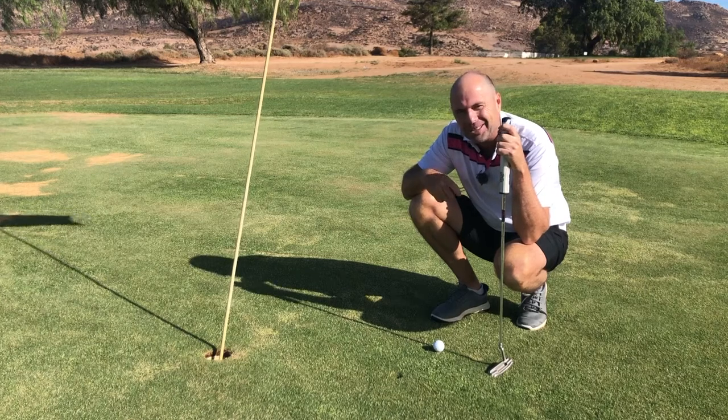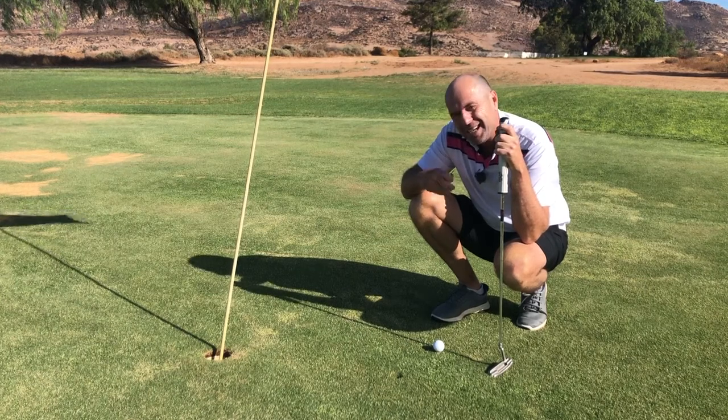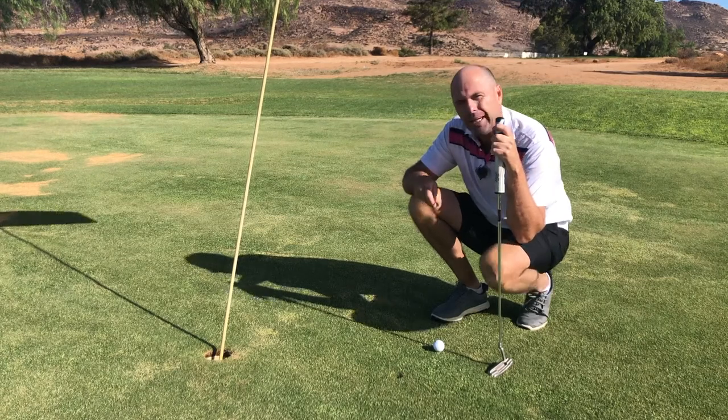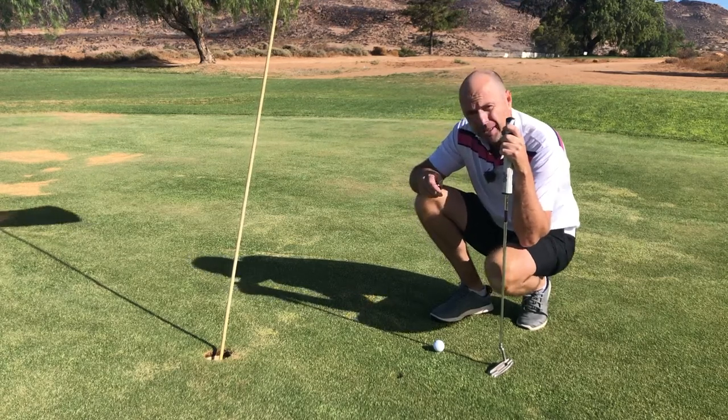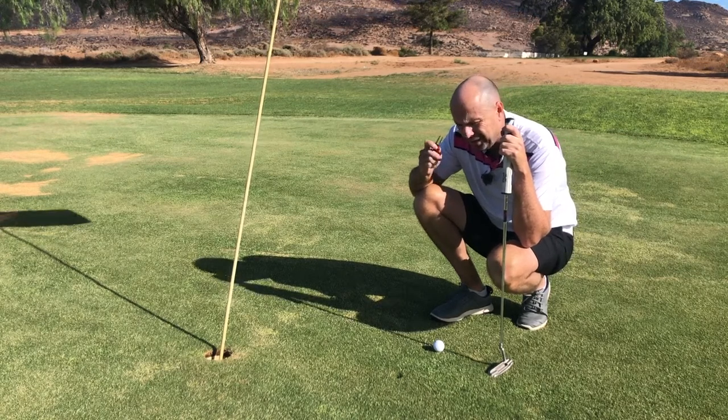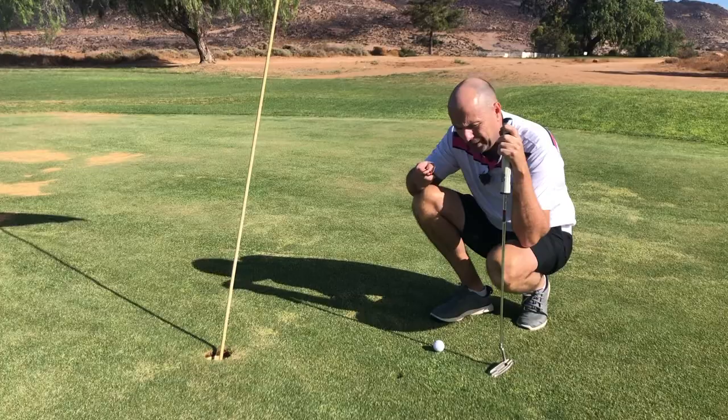Hey there, welcome to Golf Beginner World. I want to check with you today if you're repairing your pitch marks correctly. Now I'm sure you're doing it fine, but I know a lot of golfers who don't really repair the damage at all.